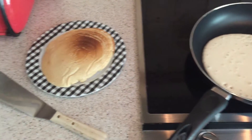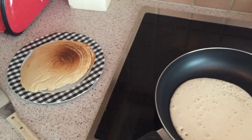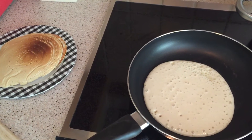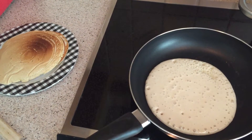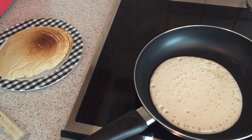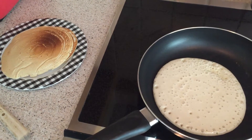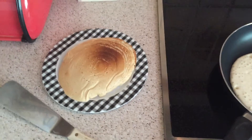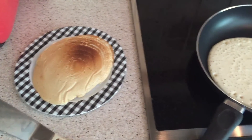I just found the key to making the perfect pancakes. Instead of using eggs, you can use the liquid from chickpeas — you know, when you buy them in a can. And they turn out just fine, I mean perfect actually.